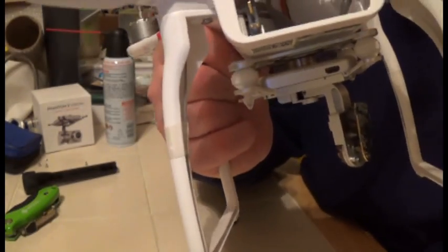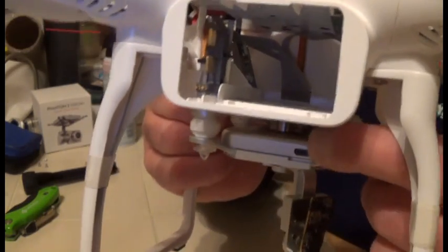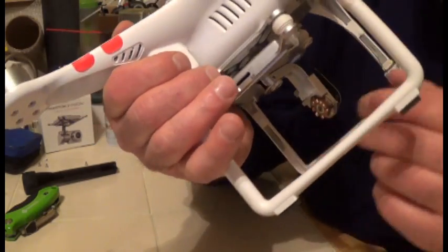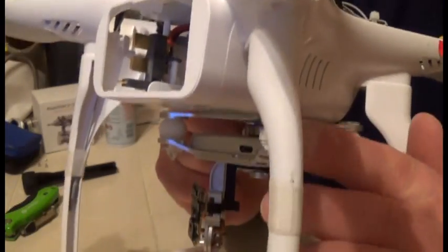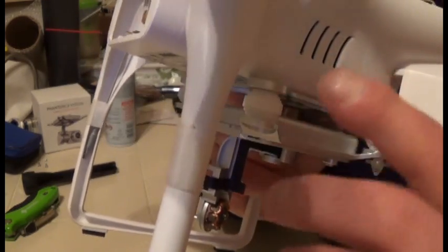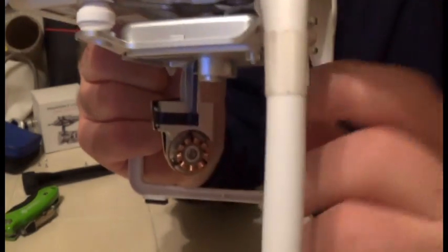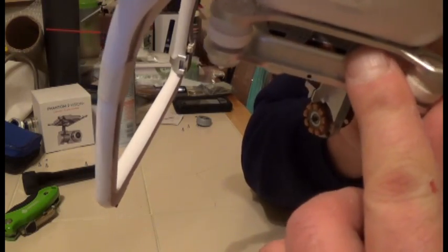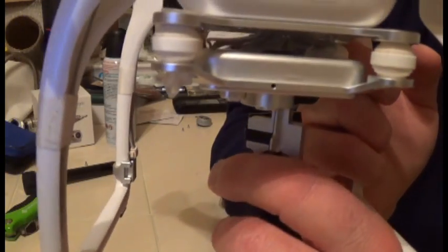Once you're done, inspect your gimbal unit. Check the rubber — make sure there are no tears. A tip: get a zip tie and thread it loosely through the gimbal unit so it wiggles — I'll show you on my other Phantom that has it. Inspect the wires in here and make sure they're pushed in and snug.